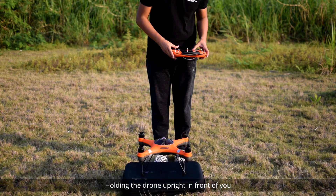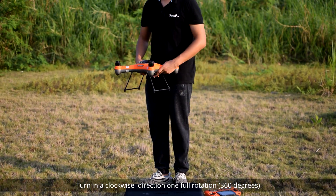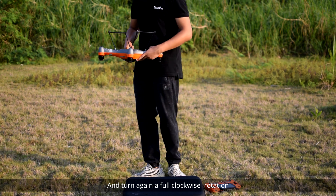Holding the drone upright in front of you, turn in a clockwise direction one full rotation, or 360 degrees. Now turn the drone upside down and turn again a full clockwise rotation.